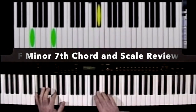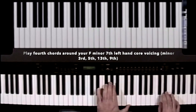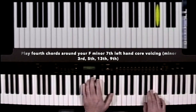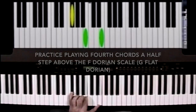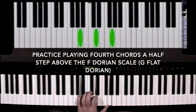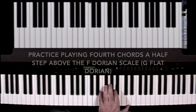Now we have to go to the F minor chord. Here's the F Dorian that we're playing 4th chords over. That's being completely diatonic, staying within the key. The 4th chords that are completely outside of the F Dorian are: the G flat 4 chord, the A flat 4 chord, the A 4 chord, the B 4 chord, the D flat 4 chord, the E flat 4 chord, and the E 4 chord.